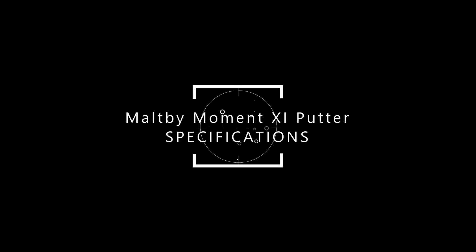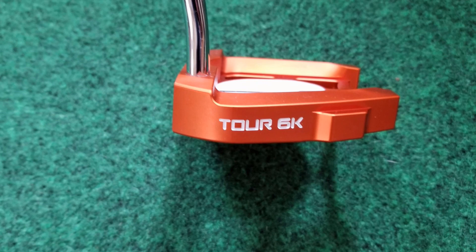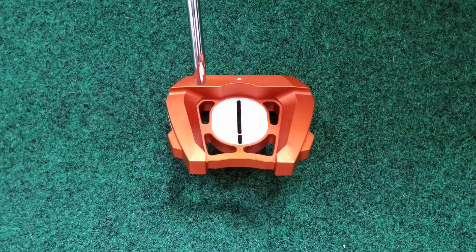Let's get into the specifications. This is a mid-sized mallet putter from the Golf Works. It has a really nice orange finish — it looks a little more bronze in person than in the pictures. It features the ball-in-motion alignment, which the Golf Works is using on a lot of their putters now. This helps to extend the aim line far back into the putter, and it's really easy to aim as a result.